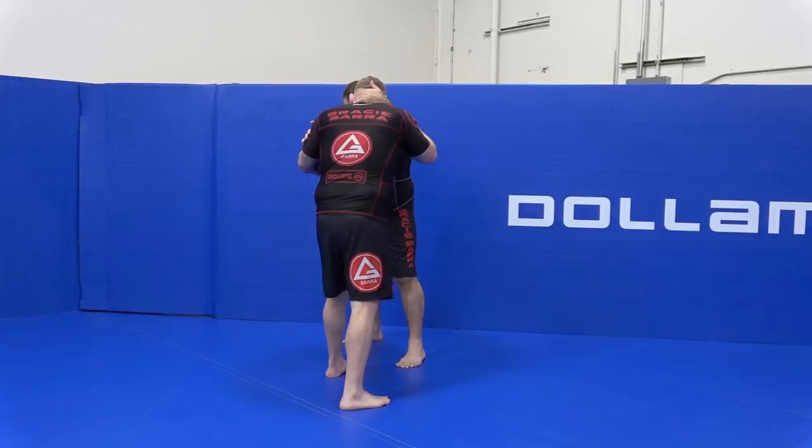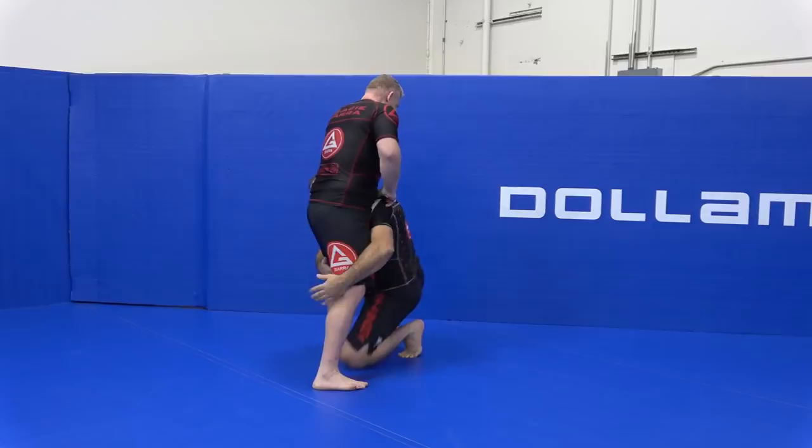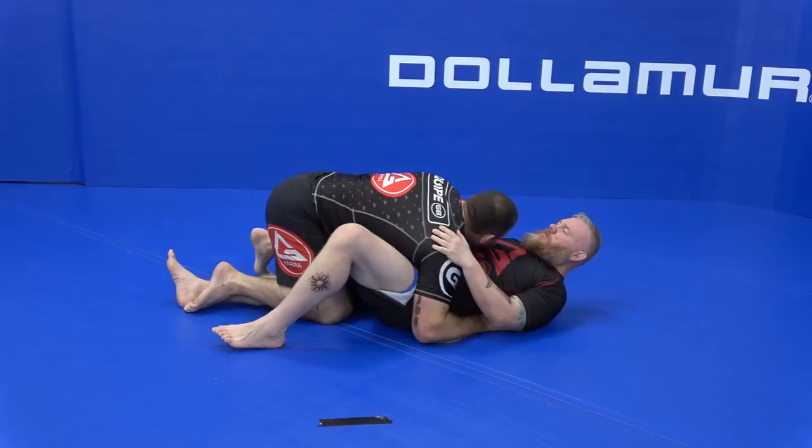We're pushing, pull — he reacts to that. I'm dropping. One — lift the leg. Most likely I'll end up on his full guard or half guard after I take him down.